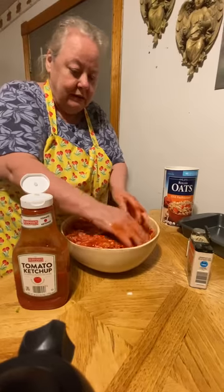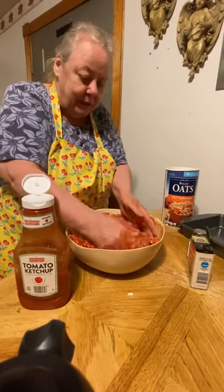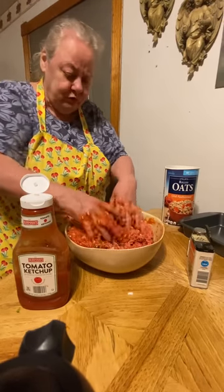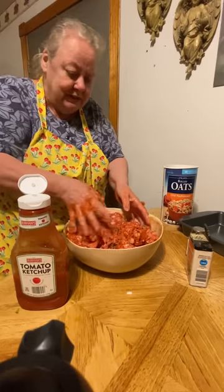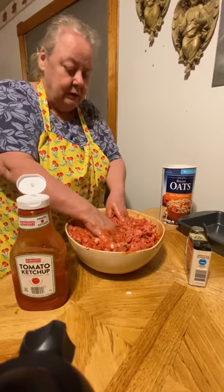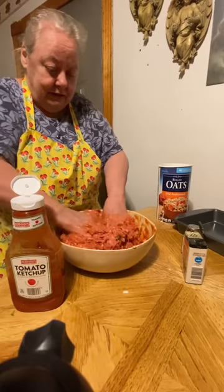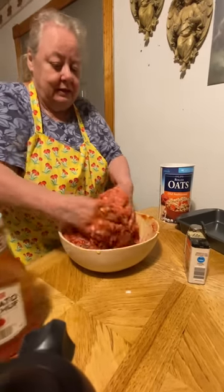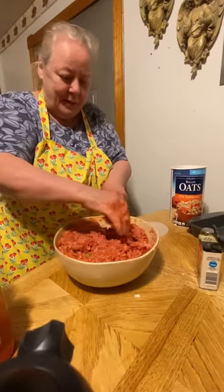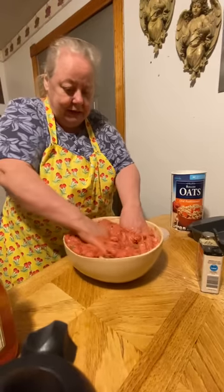I'm going to take y'all out to the barn one day, to the chicken house, and show you my chickens. Last year I got me an incubator and I incubated about 30 or 40 chickens — little baby chickens — and they're just now starting to lay. This year I hatched out about 30 more and they'll be laying this fall sometime. My husband told me enough is enough! But people want farm fresh eggs so they buy my eggs, and that feeds my chickens.